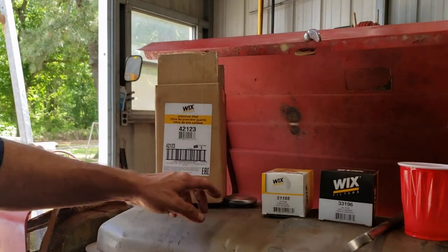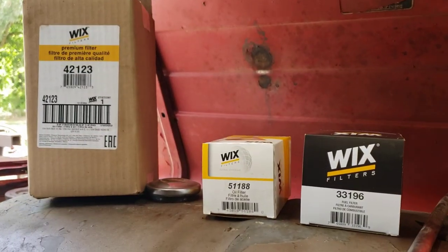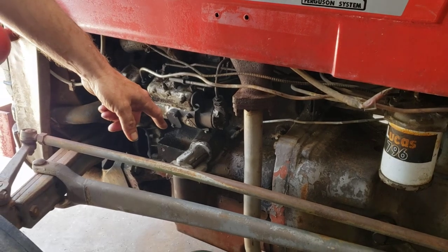These are your filter numbers — that's air, oil, and fuel. Now this one has a canister oil filter on it, if you look right here. Not all of them do — some of them use a spin-on filter.